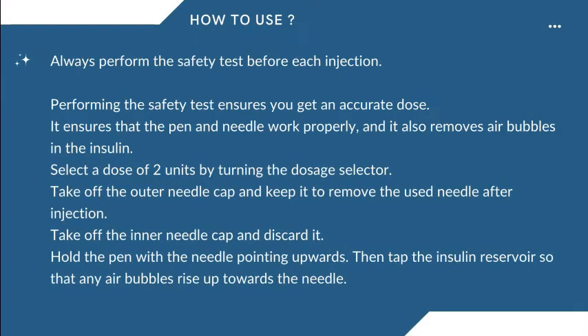Always perform the safety test before each injection. Performing the safety test ensures you get an accurate dose, ensures that the pen and needle work properly, and also removes air bubbles in the insulin. Select a dose of 2 units by turning the dosage selector. Take off the outer needle cap and keep it to remove the used needle after injection. Take off the inner needle cap and discard it. Hold the pen with the needle pointing upwards. Then tap the insulin reservoir so that any air bubbles rise up towards the needle.